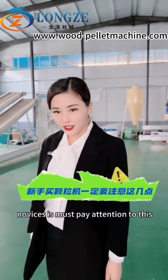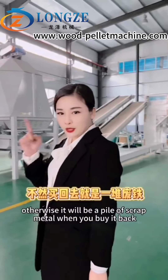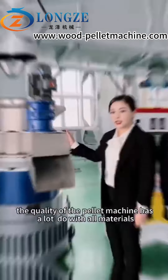Now with this, you must pay attention and use key points when buying a pilot machine. Otherwise, it will be a pile of scrap metal when you buy it, and hundreds of thousands in reinvestment will go to waste.